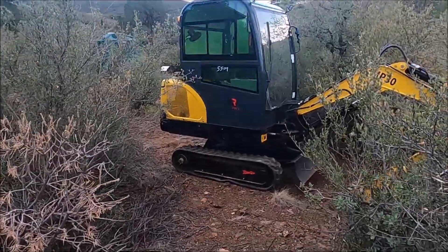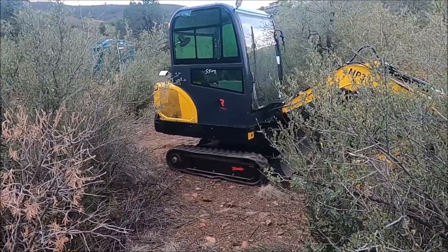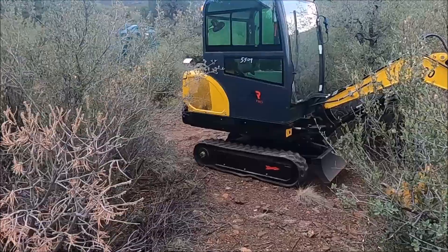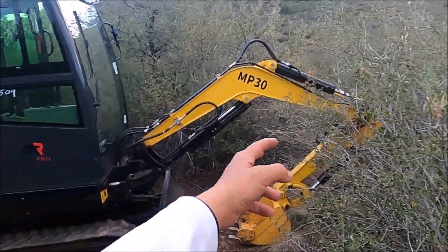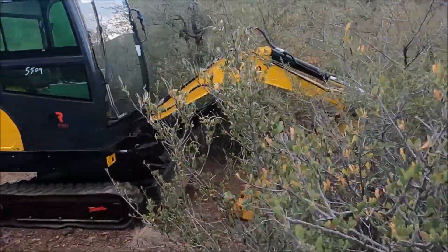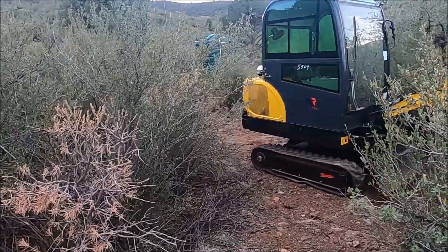After the hose repair, I was able to drive the excavator down here and also did a little bit of digging. This is where the next digging project will be. Thanks for watching — if you liked the video, please hit like and subscribe. Thank you.